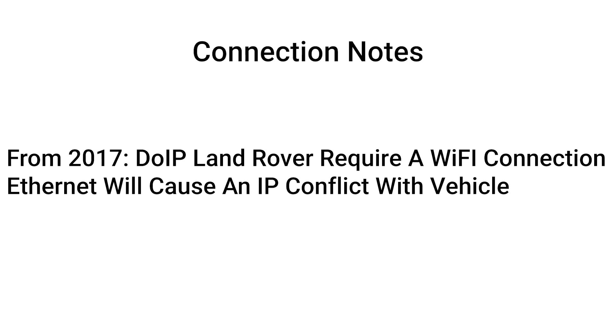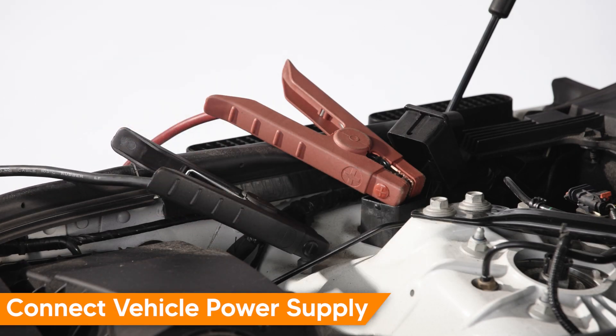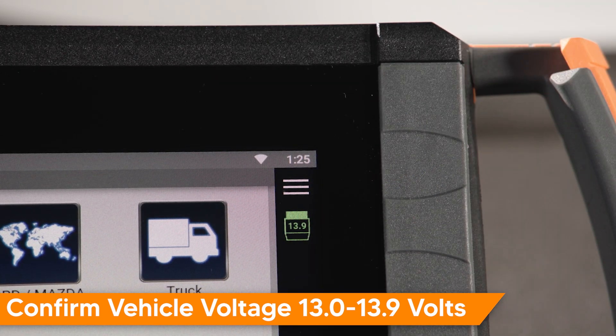With late model DOIP-based Land Rovers, you must be connected via Wi-Fi and not Ethernet, as that connection type will cause an IP conflict with the vehicle's communication protocols. Connect a suitable vehicle power supply and confirm your iSCAN device displays a vehicle voltage of 13.0 to 13.9 volts.